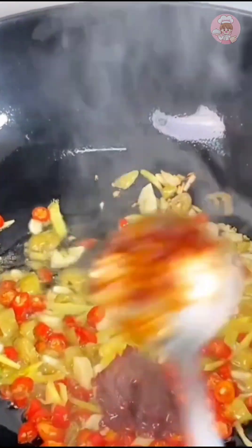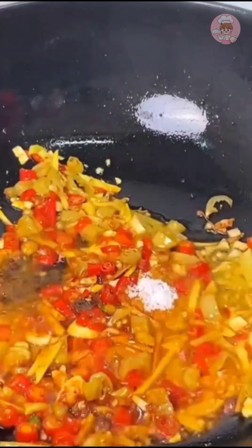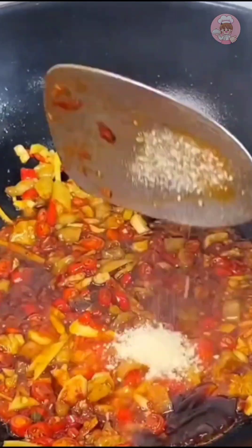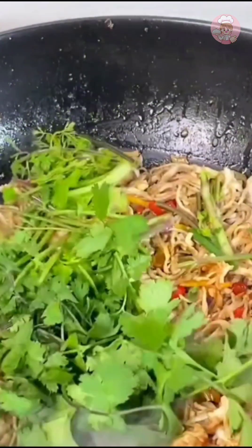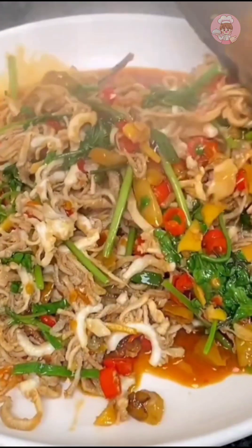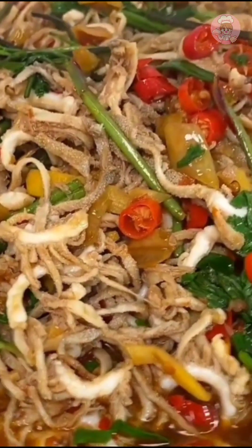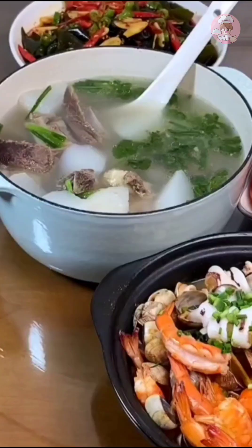Cut a little ginger, garlic, millet peppers, and pickled peppers. When the oil is hot, pour them in with a spoonful of bean paste. After frying the red oil, add oyster sauce, soy sauce, chicken powder, and some salt. The hairy belly can't be fried too long, so I adjusted the seasoning first, then pour the hairy belly in. Stir-fry quickly over high heat, then put in a handful of cilantro and fry a few more times before serving. If you fry hairy belly too long it won't be crispy. Sour and spicy stir-fried hairy belly is especially appetizing — it's all done and ready to eat!